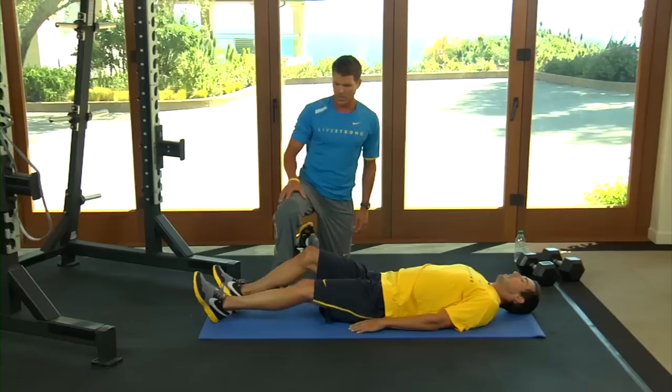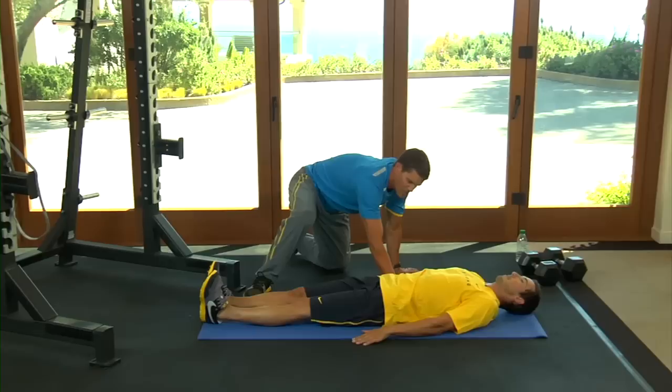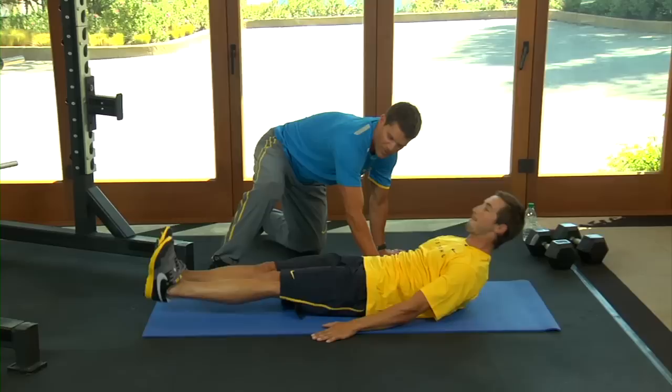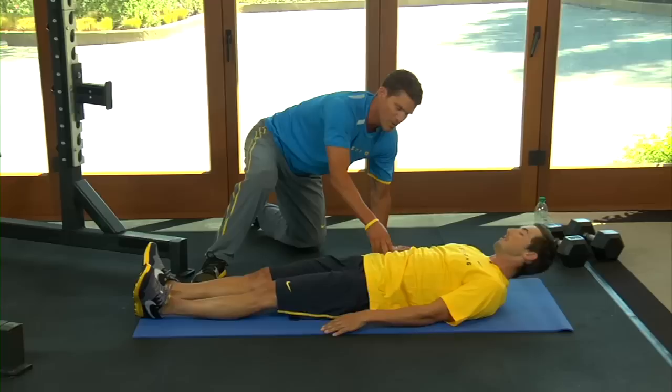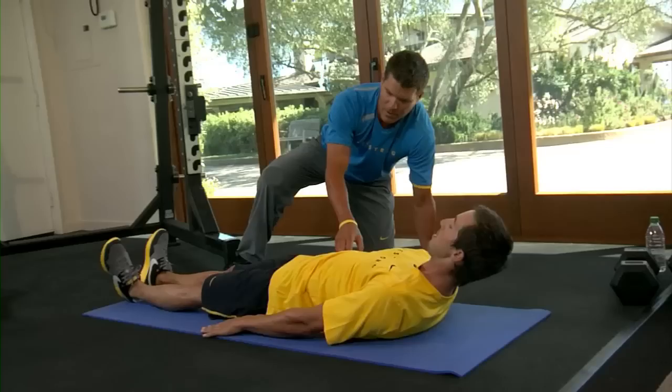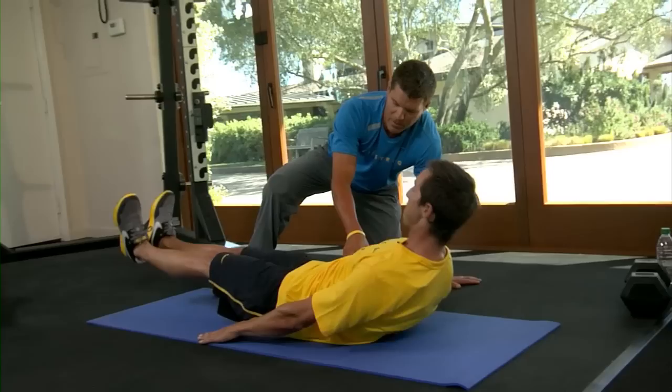Now we're going to go to a V-sit. You're going to go on your back, legs straight, arms out. The key here is to really think about keeping pressure in your lower back into the mat — never let that up or down. Come up with your feet and then slowly down. Notice how he's keeping tension on here the whole time. A lot of people want to come up and then just air drop down. Half the exercise is the eccentric, or the down part. So go slowly down.